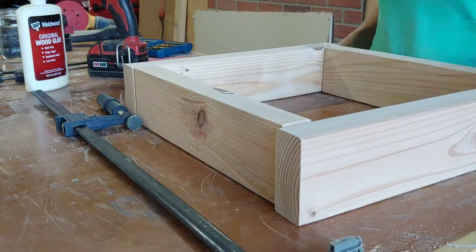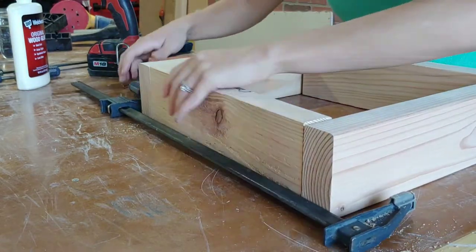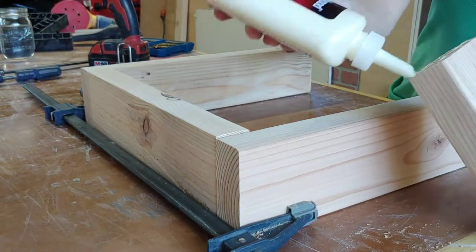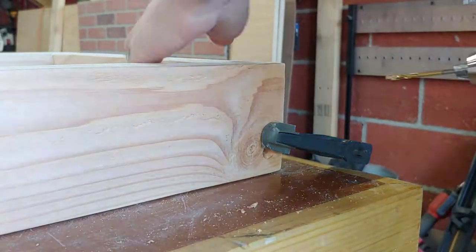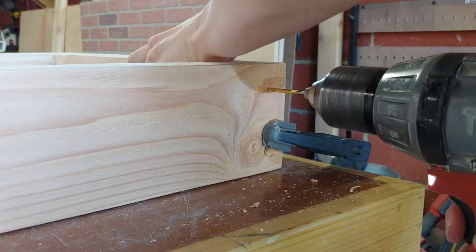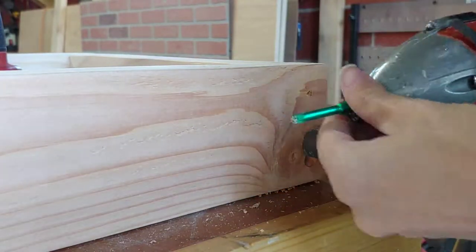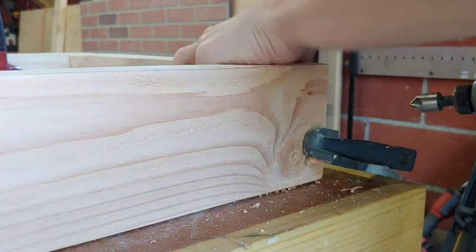Next you can assemble your legs. Be sure to grab your clamps because they'll definitely help with this. You can see here that I used the clamp to secure the top of the box while I got the bottom piece glued in. Once it is glued, you can move the clamp to the side where the glue is and then drill your pilot holes. I also drilled countersink holes as well — this helps the wood not split when screwing everything together and helps get those screws down into the wood, so you can fill them with wood filler.